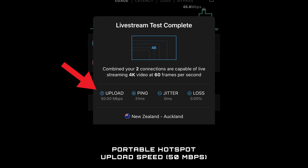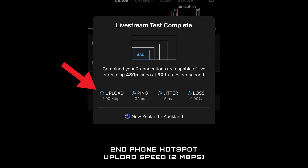In my tests, I saw the best results when the main phone was connected to the Wi-Fi of a dedicated hotspot, and honestly, pretty disappointing results when connected to the hotspot of a second phone — which is the scenario I'd be using as an IRL live streamer with two phones. Granted, this was a while ago and might be different now.